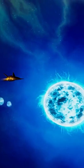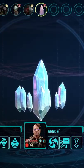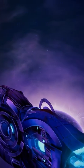Which would be a game changer in Out There Oceans of Time, a cool new video game where resource management and maintaining your ship is key for survival.